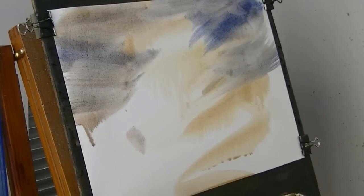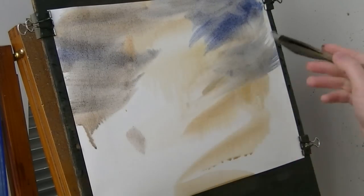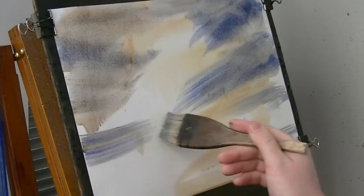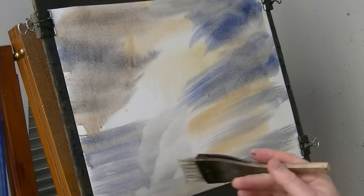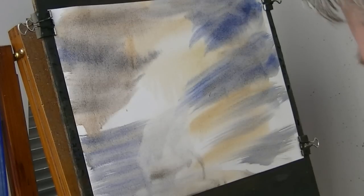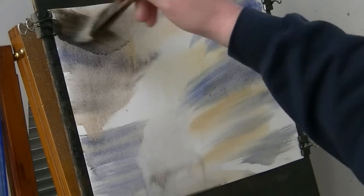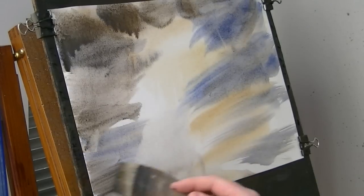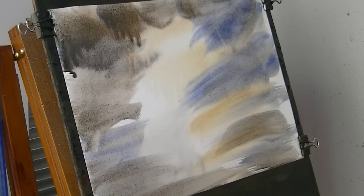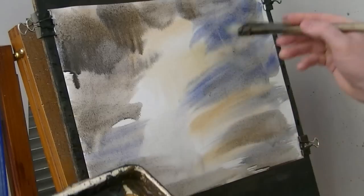Try not to paint over the little effects that seem to happen naturally. A bit more clear water down there - getting a bit dry that was. Generally you want to wet it so it takes at least a couple of minutes before it starts to get dry. This is awesome rain.